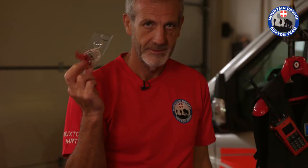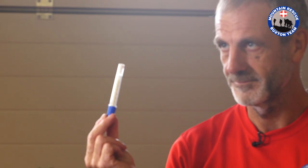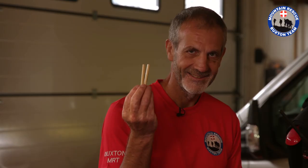A multi-tool, a compass for use with a map, a thermometer, some pencils, and next I have a torch for looking in people's eyes to see if the pupils dilate.